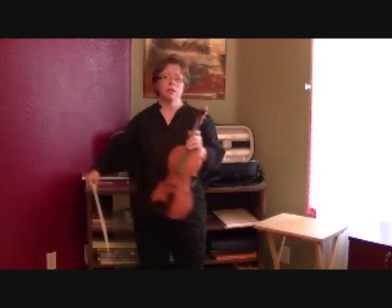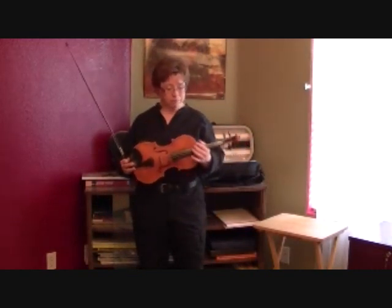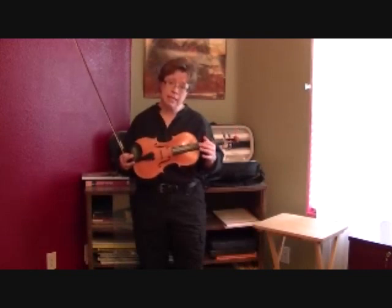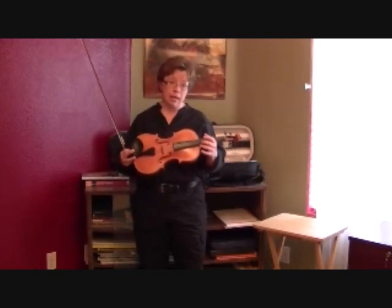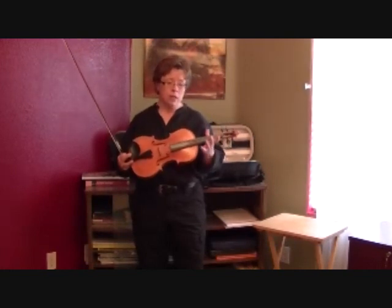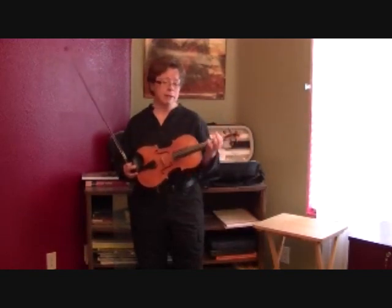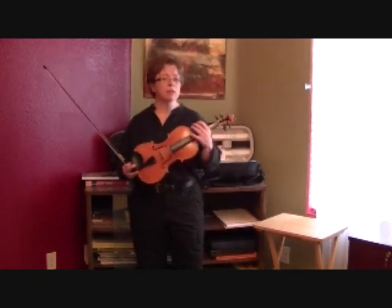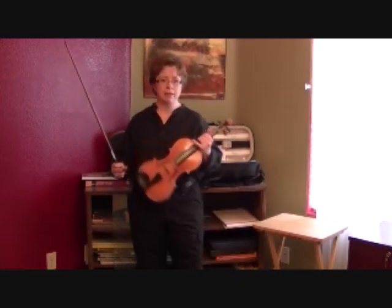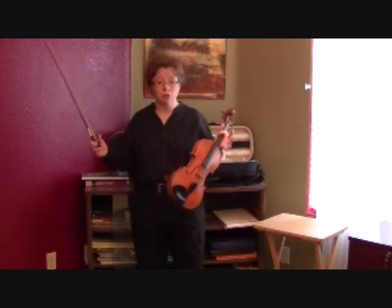I'm going to demonstrate the ringy notes that you have on your violin. Coincidentally, they are G, D, A, and E — and it's no accident that those notes happen to also be open strings. Because when you play an A anywhere on your violin, if it's in tune, it's going to vibrate sympathetically with your open A string. And that's going to give it a big, resonant, vibrate-y sound — hence the ringy notes.